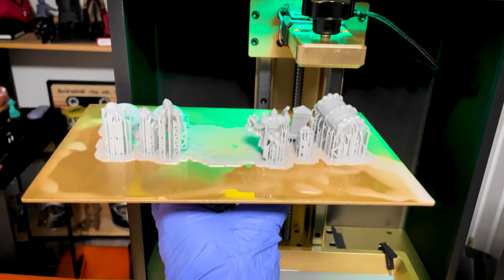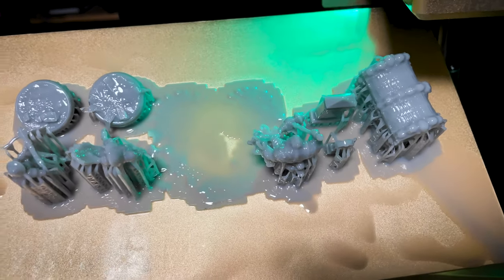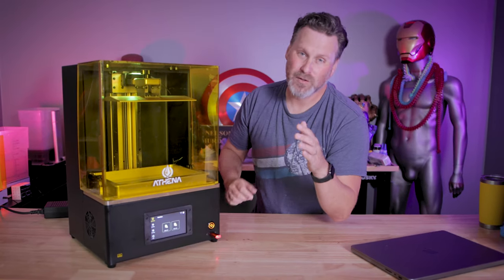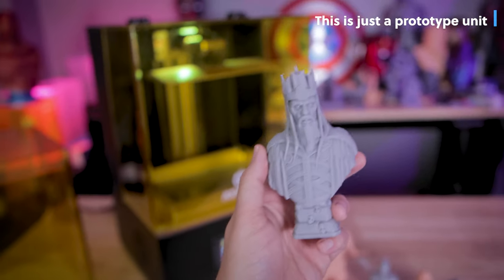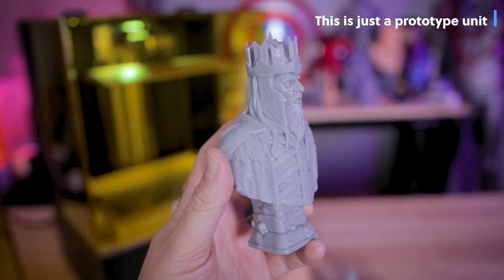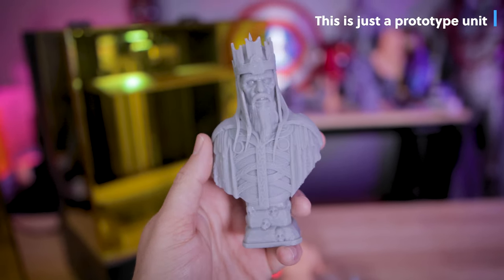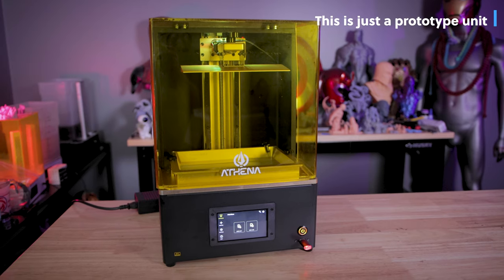And while that sounds extremely exciting, I've spent more time troubleshooting with this 3D printer than I actually have 3D printing things over the very brief period of time that I've had access to it. This is not intended to be a review of the Athena — this is just a prototype unit that was sent to me early to provide feedback and help show off some of what it could potentially do, and I have been providing a ton of feedback to the Athena team.